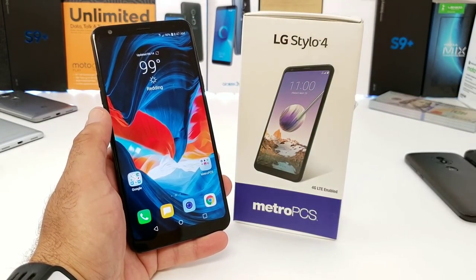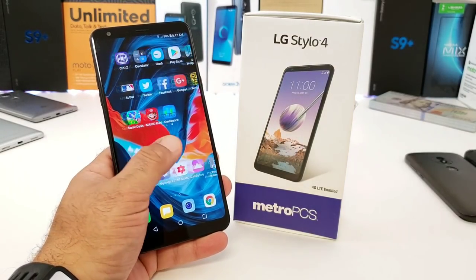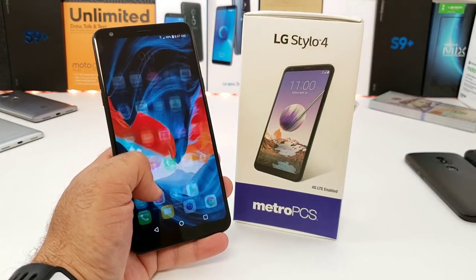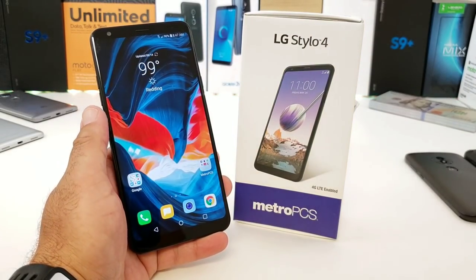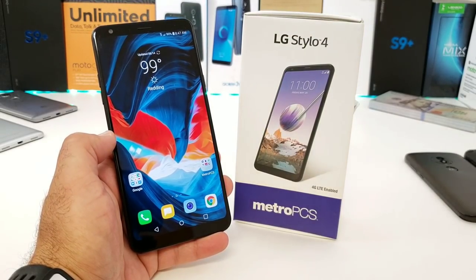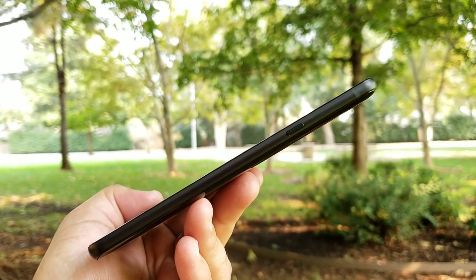What's going on everybody, Paul Teck here and welcome to my full review of the LG Stylo 4. I've owned this device for over a month and been using it as my daily driver, so sit back, relax, and let me share with you my experience with the LG Stylo 4, kicking this off with design and build.